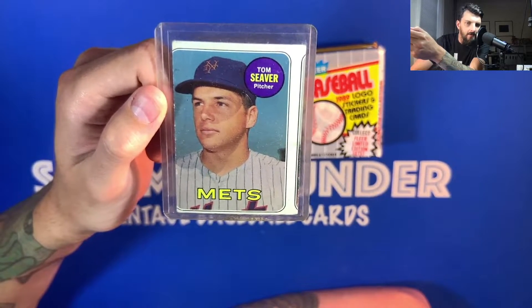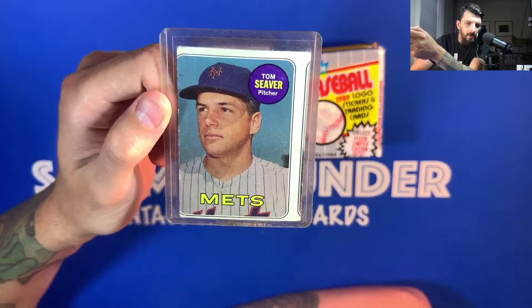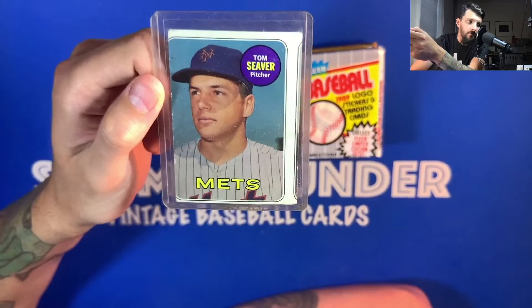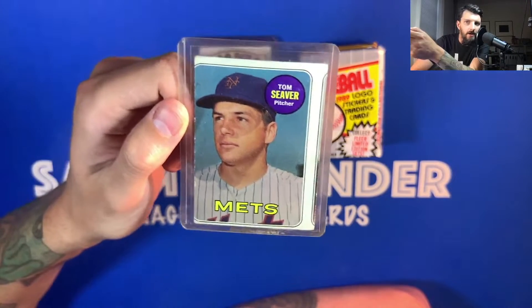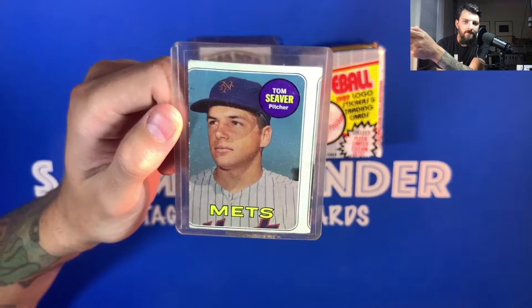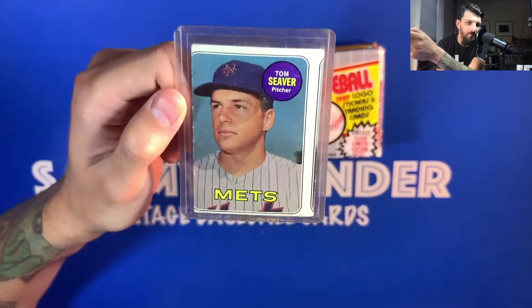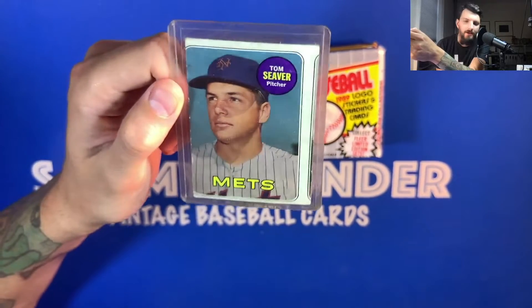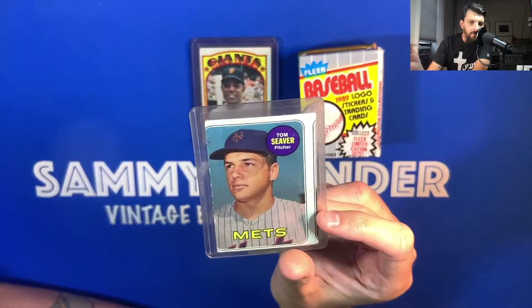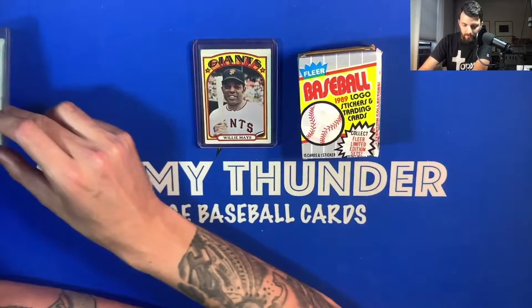I must have gotten this card at a card show in the 90s with my dad. After many years of not collecting, I came back to my mom's house and found a crate full of cards, but this one wasn't in there. It turned out I had given it to my sister many years ago because she's a loyal Mets fan. She miraculously found it one day and gave it back to me. The condition is really poor, but given the course of time it has survived, it has a special meaning.